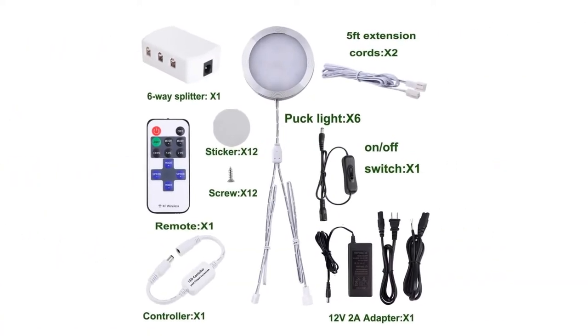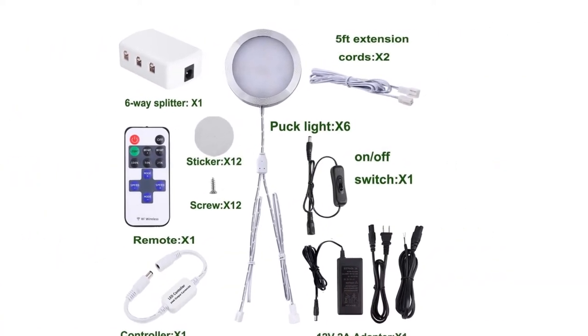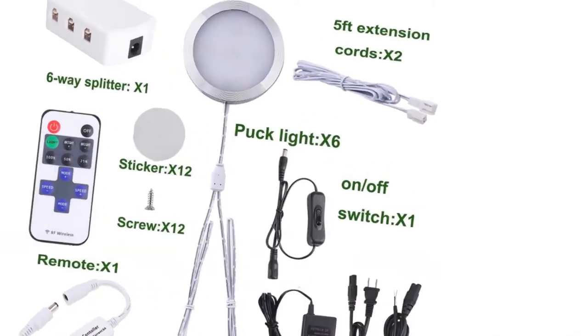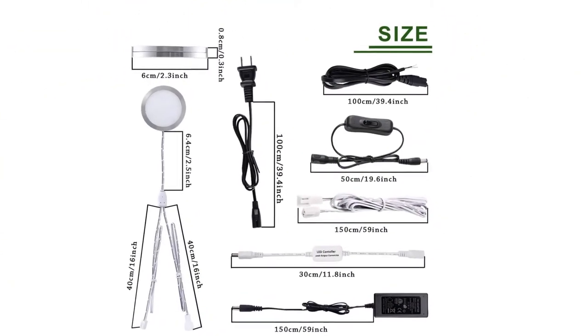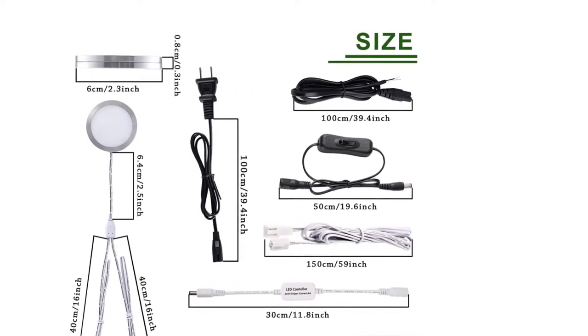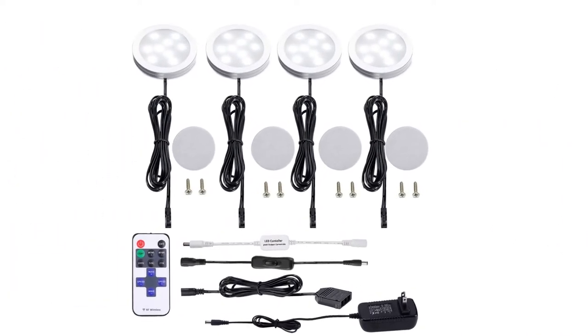With a 12-volt mini RF remote controller, the lights can be easily turned on and dimmed from 0% to 100%. Low-profile aluminum alloy lamp shell makes the puck light nearly invisible after installation until turned on.